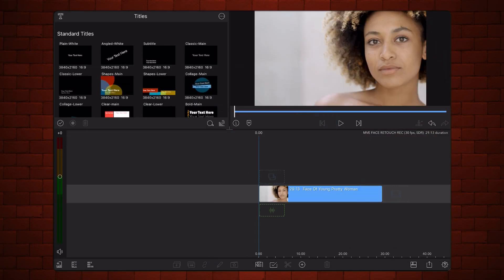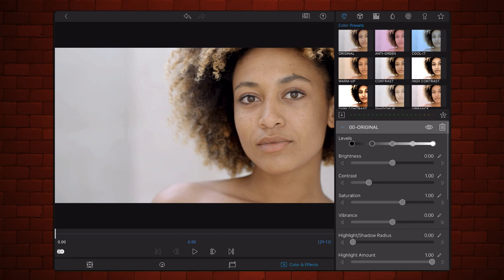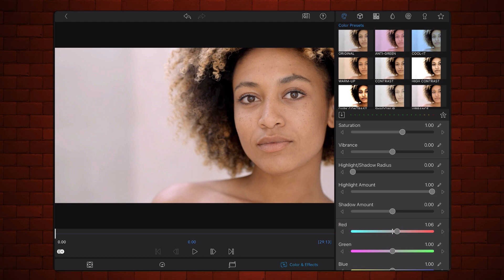Edit the video. Add the original preset whether you are going to make color adjustments or not. If you're adjusting colors, this is the time to do so. I'm just slightly increasing the reds. When you are done, exit back to the timeline.